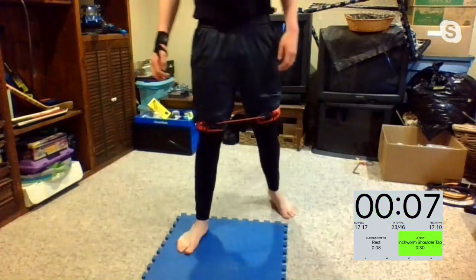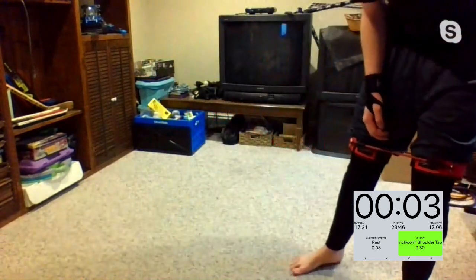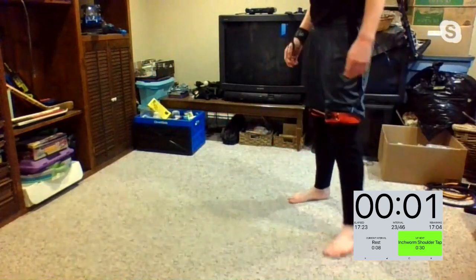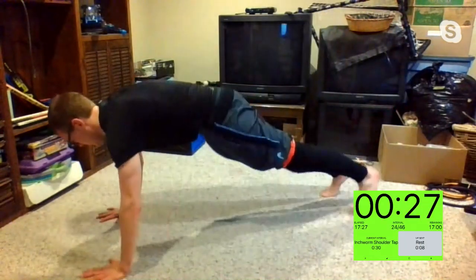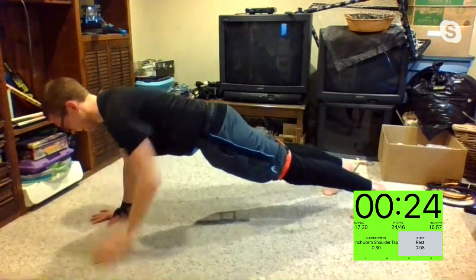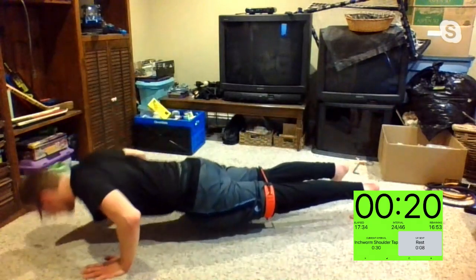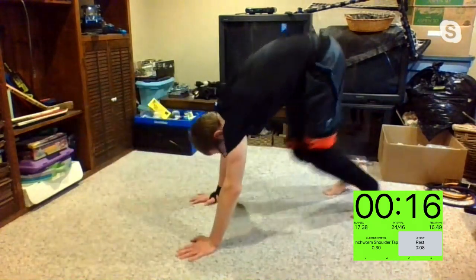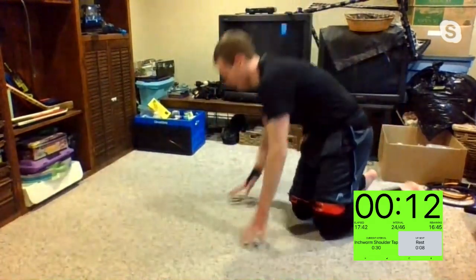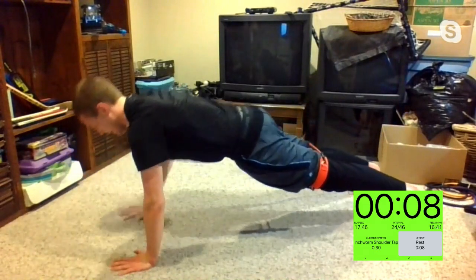You have that inchworm to the shoulder tap, or inchworm push-up shoulder tap — three, two, one. Let's get it — you get to choose: inchworm, shoulder taps. Right back in, then stand up. Chuck can't use glasses for this one — that's all good, Chuck. Ten seconds, I'll count you down. Good stuff, Mike. Way to go, Andrea.